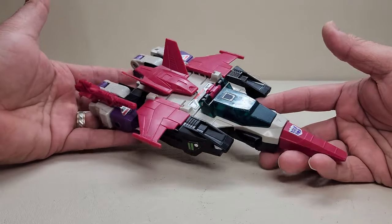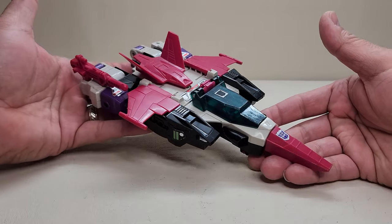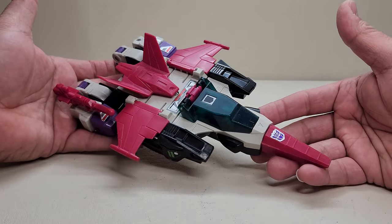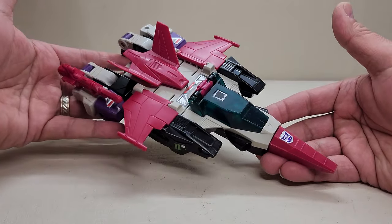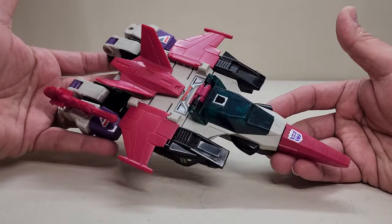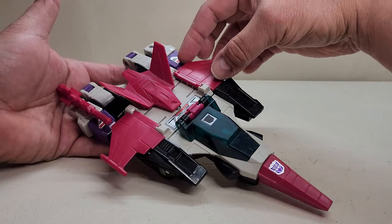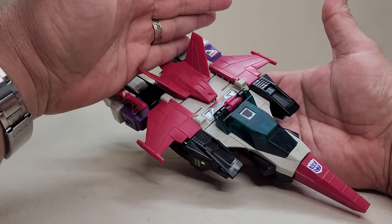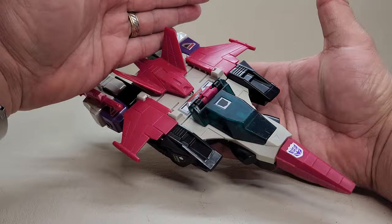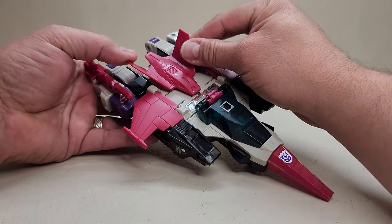Starting out right here, we've got the Jet Mode, and this is just kind of like a futuristic Jet Mode — I guess that's what 1987 thought future space vehicles were going to look like. It's really neat. I really like it. I like the swept-back, kind of backwards wings design. The whole jet up to about here looks really, really neat. It's almost Cyclones-esque, if you will.